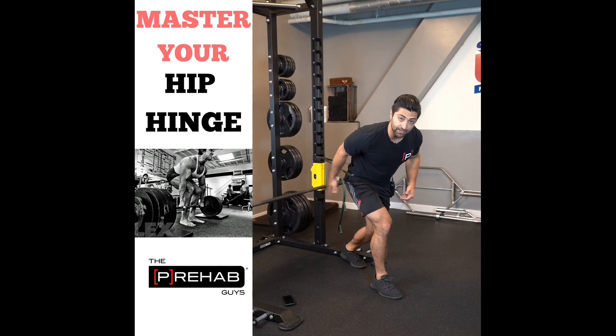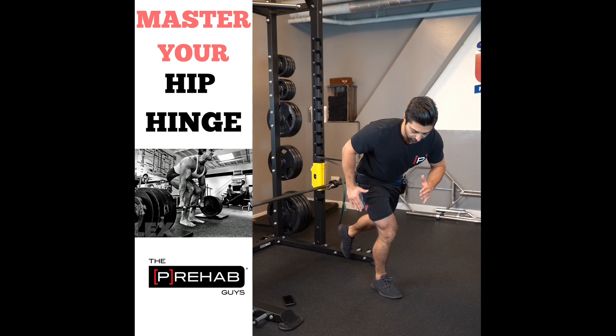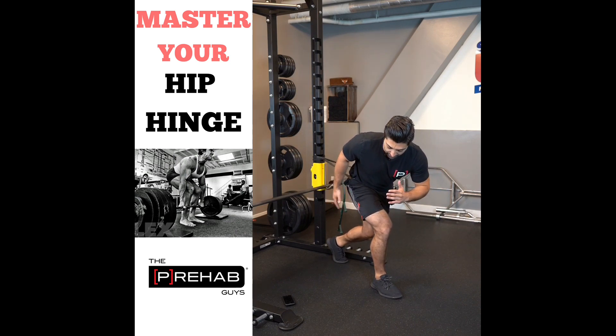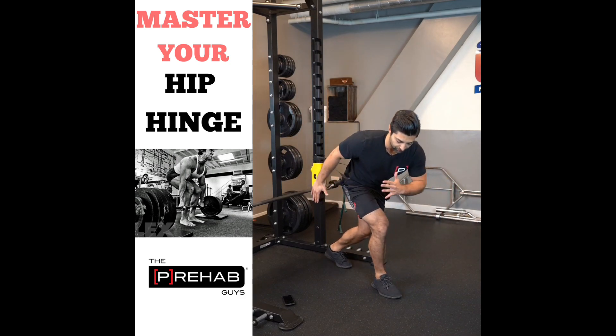I come back, rotate my left arm forward, rotate my body a little bit towards the right hip — this will feed my glute — and I extend up using everything. This is a triple extension movement.